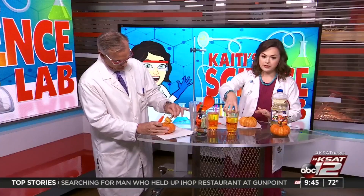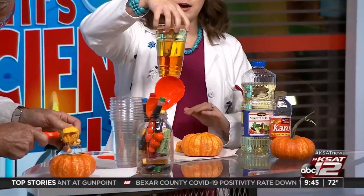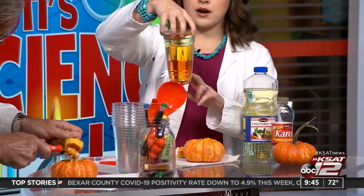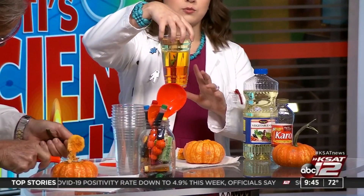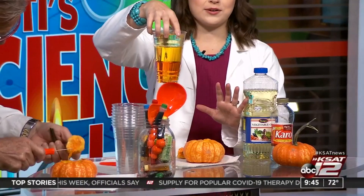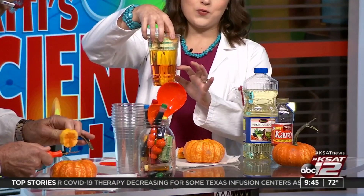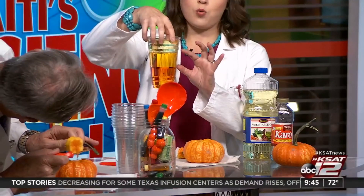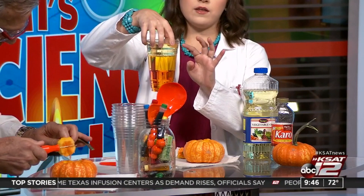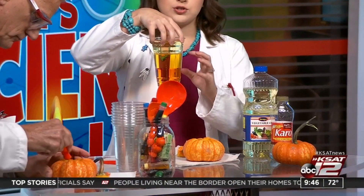We've also already pre-prepared this — it kind of looks like candy corn! We've got corn syrup on the bottom with some red food coloring to give it a fall vibe, water in the middle, and vegetable oil poured on top. This in itself is a great visual for the kiddos to learn about density of different liquids — it looks just like candy corn and I didn't even mean for that to happen!